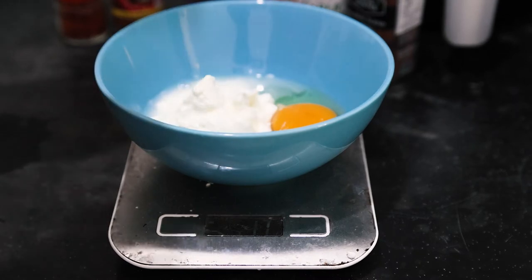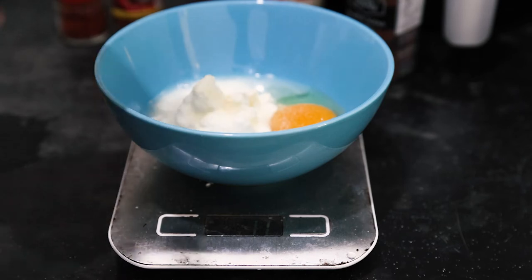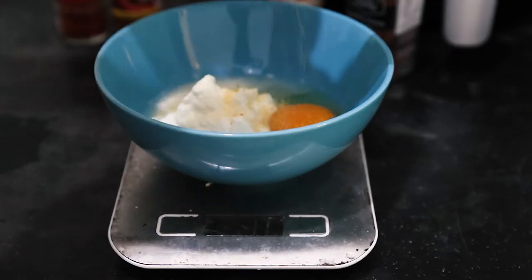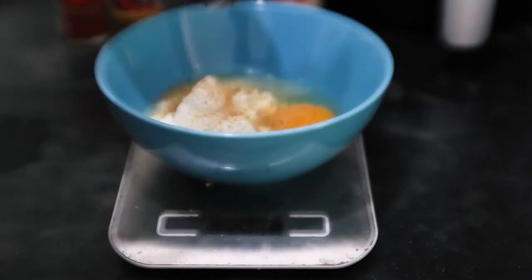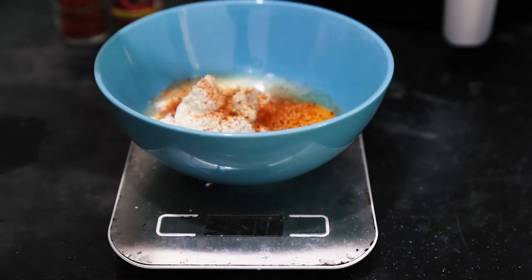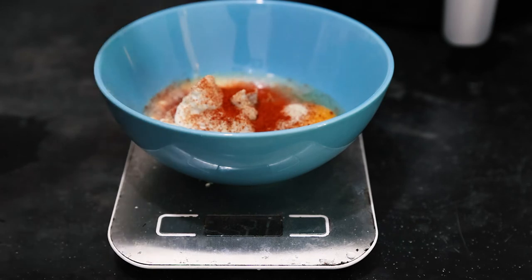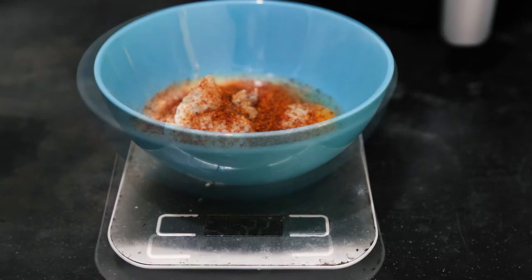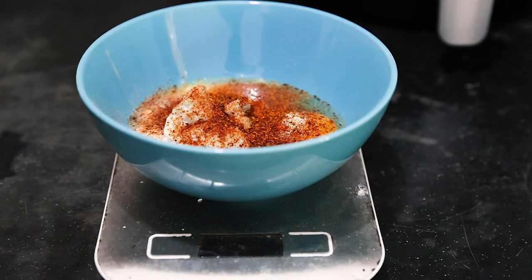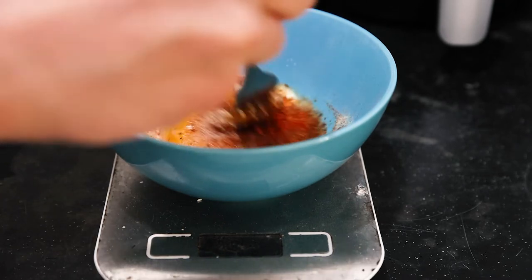Then we're basically just going to go crazy with the spices: a bit of onion, garlic powder, Cajun Creole spices, some white pepper — maybe a bit too much, just kidding — then some paprika and some cayenne pepper. Spicy, but that's how I like it. Now I'm going to mix this up and then put the fish inside this bag to get the spices distributed evenly.